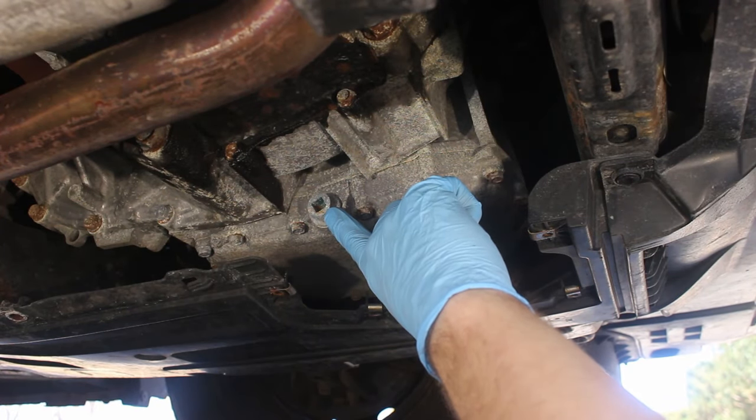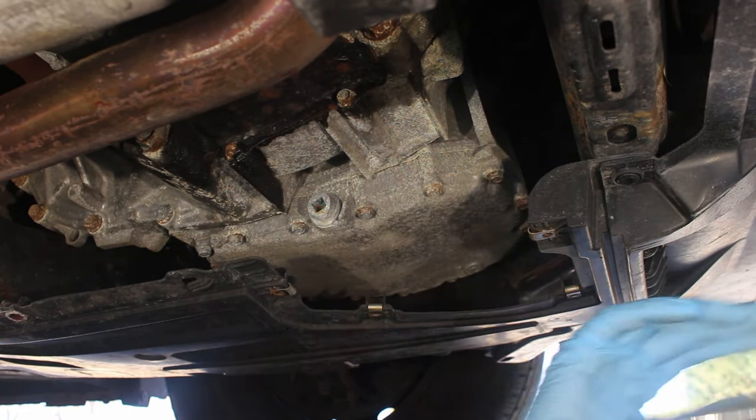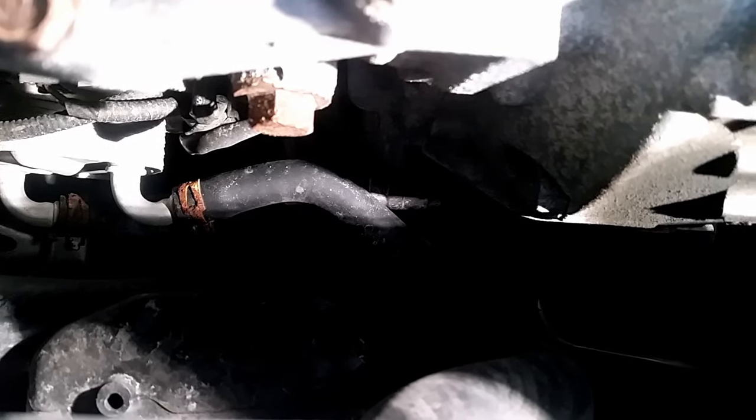This is the transmission drain plug — it's the 3/8 square in the middle there. The fill plug is right here on the front of the transmission; it's a 17mm. You should remove this before the drain plug so air can get into the transmission and you don't create a giant mess, like you're about to see me do because I did not remove this first.